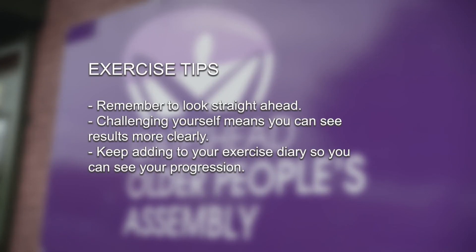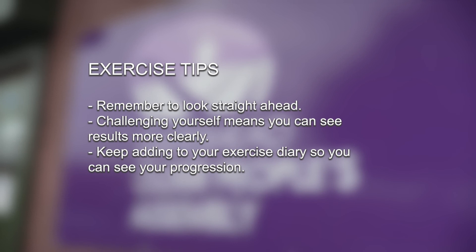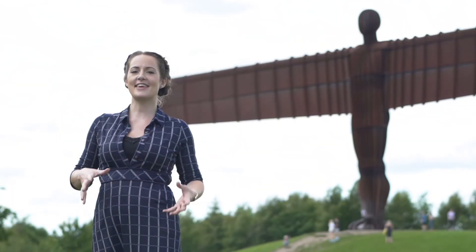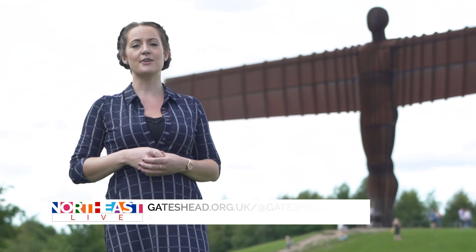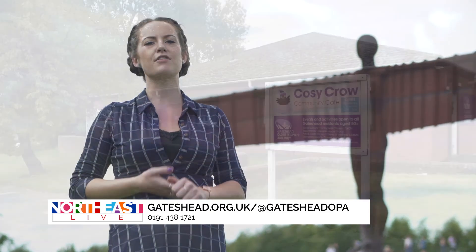While doing these movements, it's important to remember to look straight ahead. Challenging yourself means you can see results more clearly, and don't forget to keep adding to your exercise diary so you can see your progression. If you'd like to try more exercises, you can visit the website of Gateshead Older People's Assembly or give them a call.